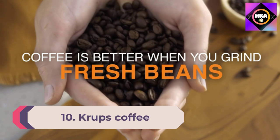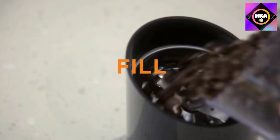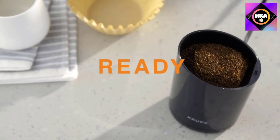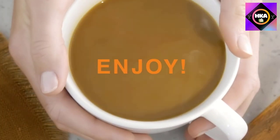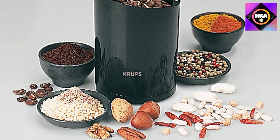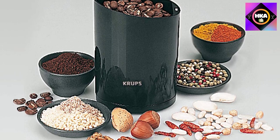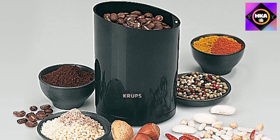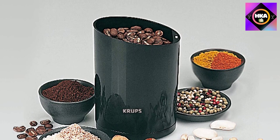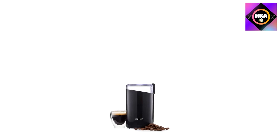Number 10: Krups Coffee and Spice Grinder — the Krups F203 electric spice and coffee grinder with stainless steel blades, 3-ounce, black. Grind whole coffee beans quickly and efficiently with this powerful Krups coffee grinder. A nice alternative to pre-ground coffee, brewing freshly ground beans promotes maximum rich aroma and delicious full-bodied flavor. From simple drip to espresso and cappuccino, grinding beans right before brewing is a must for any true coffee lover.